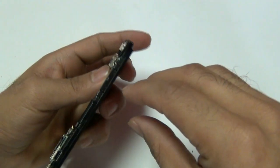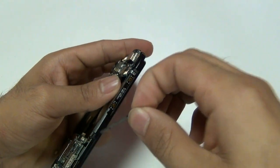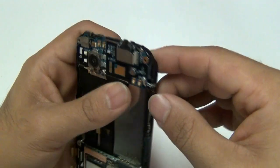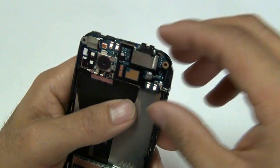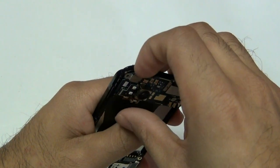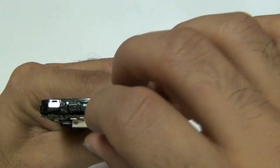Next, you'll remove the plastic covering your volume cables on the right side of the phone. Once that little piece of plastic is removed, you can go ahead and remove the piece of plastic from your motherboard of your volume power flex cable. Make sure not to detach it from the actual motherboard, but simply just pull it out as shown here.